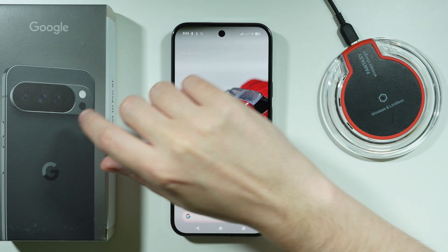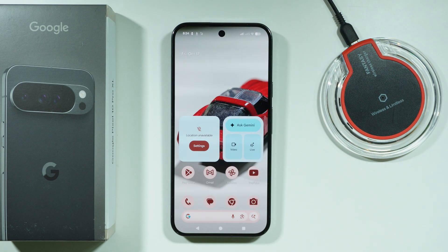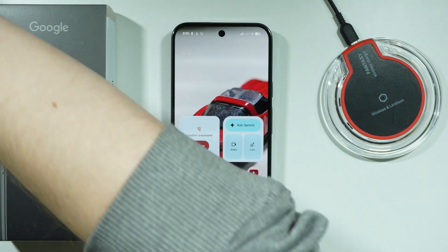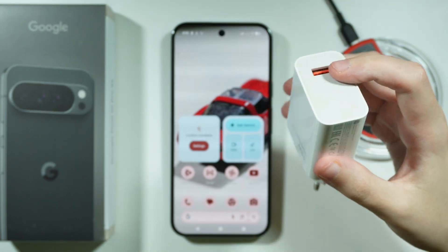You don't have to use the original USB cable if you don't want to, or if it's not compatible with your charger or power adapter. You can use pretty much any USB-C cable, or even a USB-A to USB-C cable. This is what I've actually been using — if you have a charger or power adapter with a USB Type-A port, like this one, it works just fine.